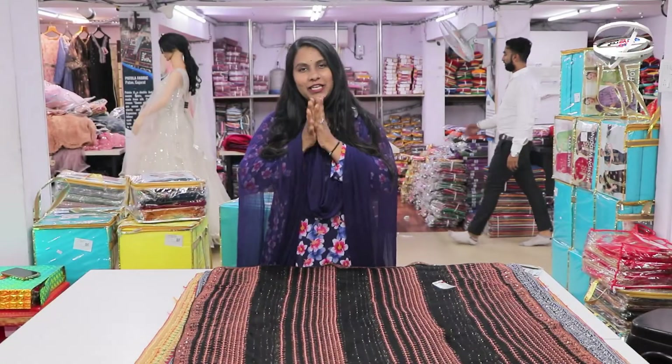Hello everyone, welcome to our channel. Today we have a beautiful concept. We have a fancy collection — we have a lot of fancy collections. We have a party wear collection, a normal collection, a daily wear concept. We have a party wear concept. We have a lot of collections available in this department.